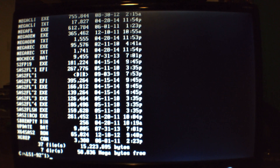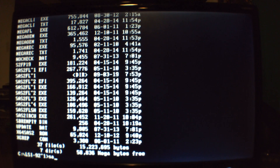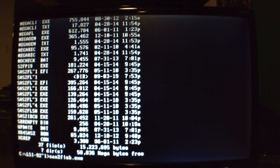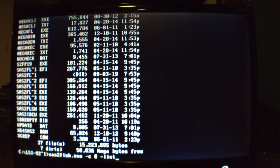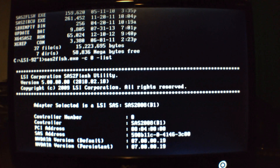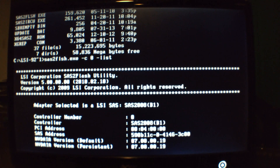The first thing we want to do is get the SAS address, so we're going to type in: sas2flsh.exe -c0 -list. That is going to give us our SAS address, and we're going to have to write that down because we're going to need it later.